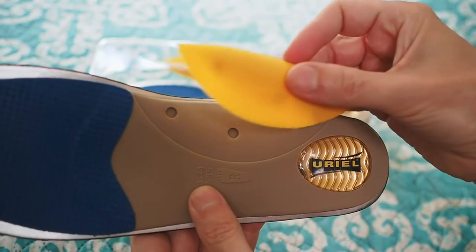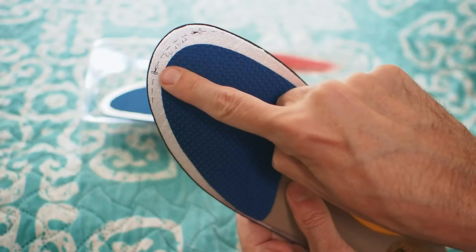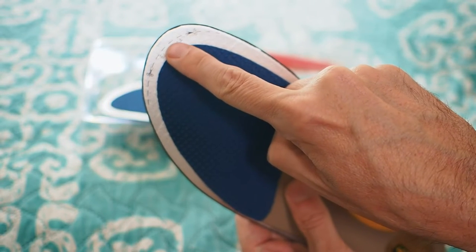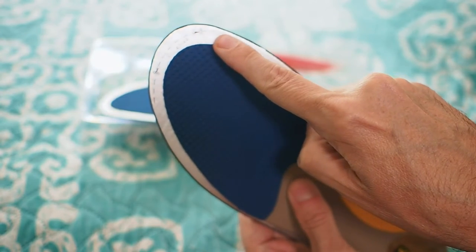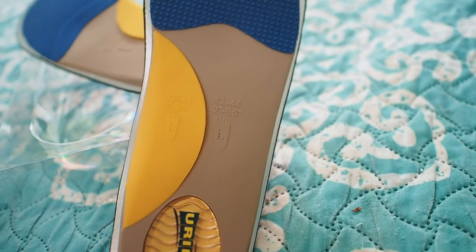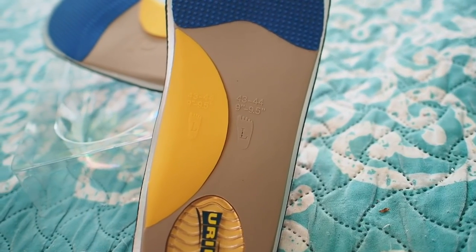They literally just snap into place. Also, if they're a little bit too big, you've got the point up here where you can kind of trim them off with scissors to get them to fit into your shoes. For me personally, I wear a size 11 and these actually fit my shoes perfectly, so I didn't need to trim them, but there is that option.